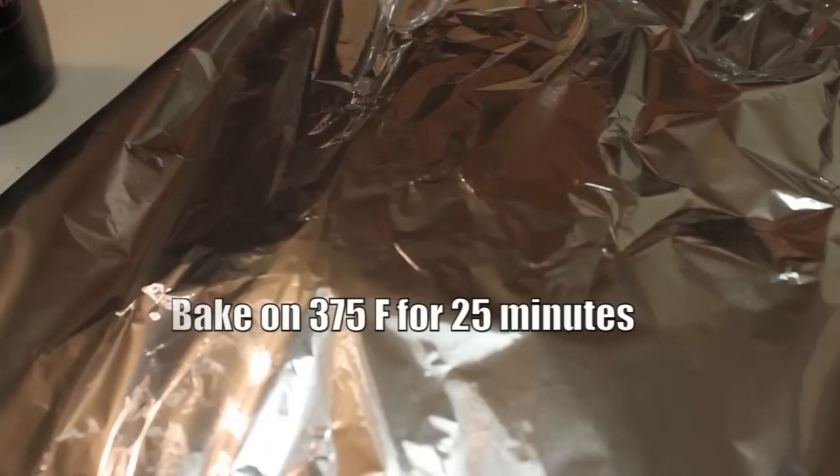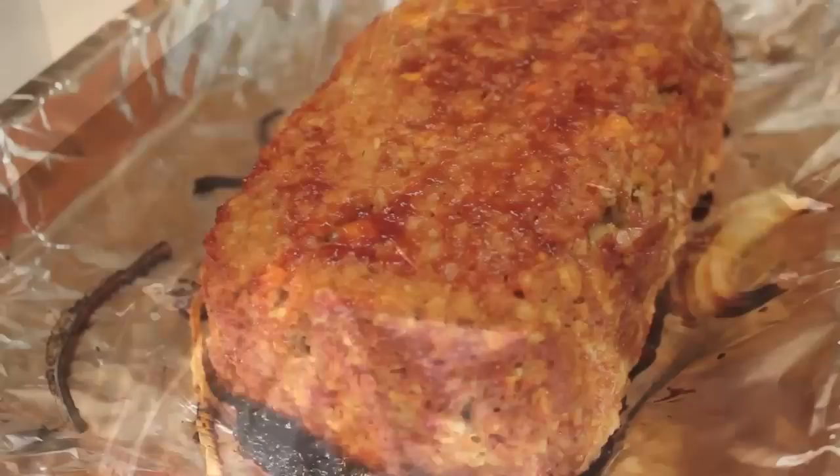Now it's time to bake our meatloaf in the oven at 375 degrees Fahrenheit for about 25 minutes.